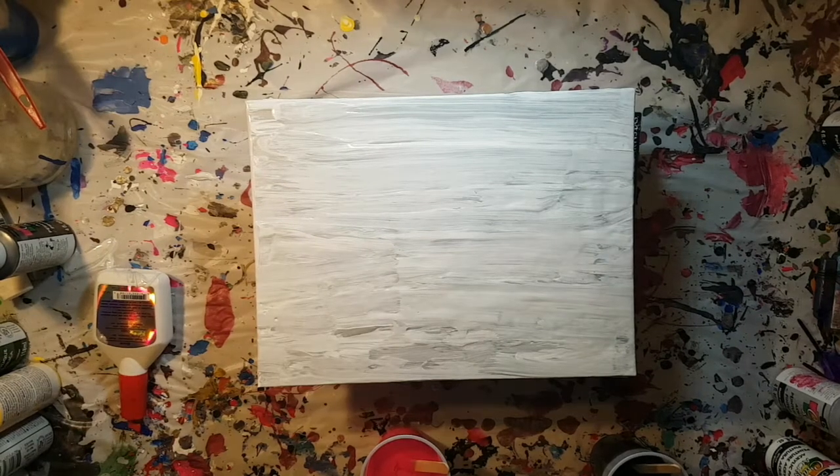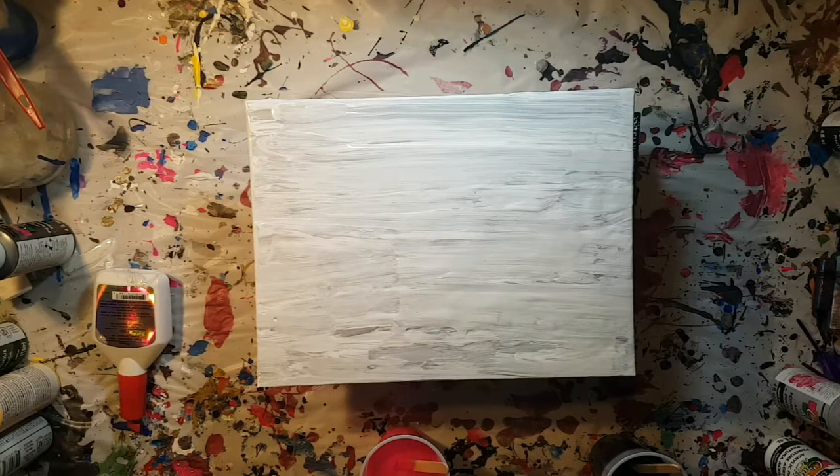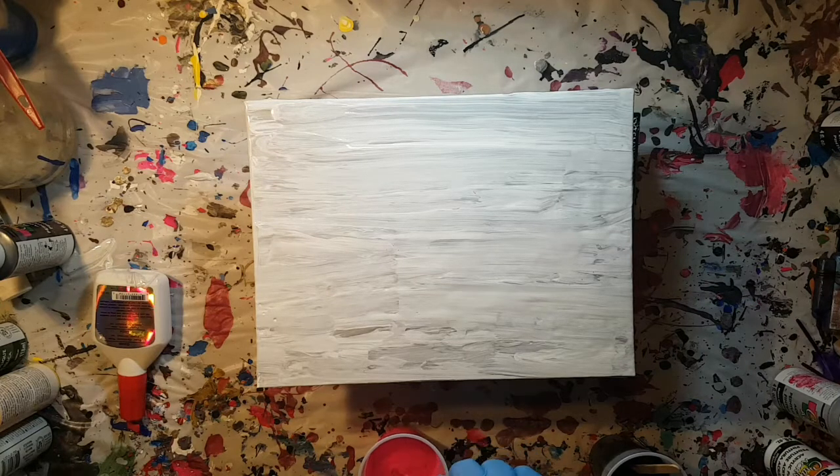Hello, all you wonderful people in YouTube land and welcome to the Dollar Store Pour. Thank you so much for joining me. It is a beautiful day to paint, so let's go ahead and get right to it.